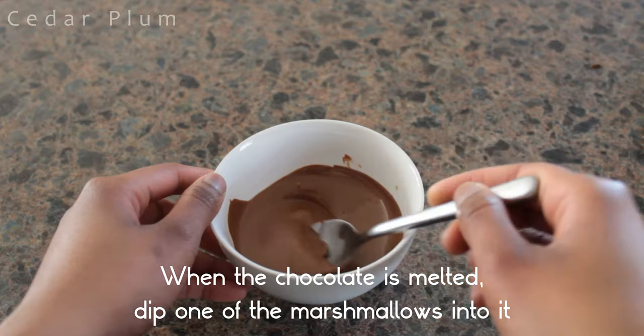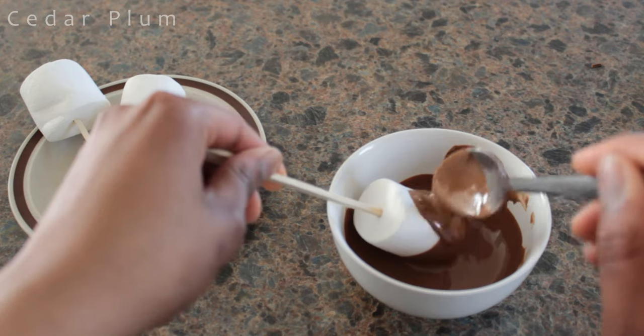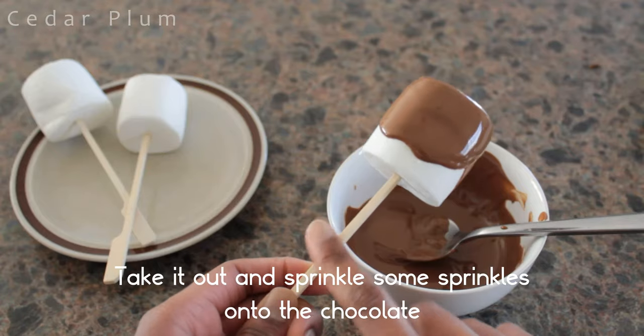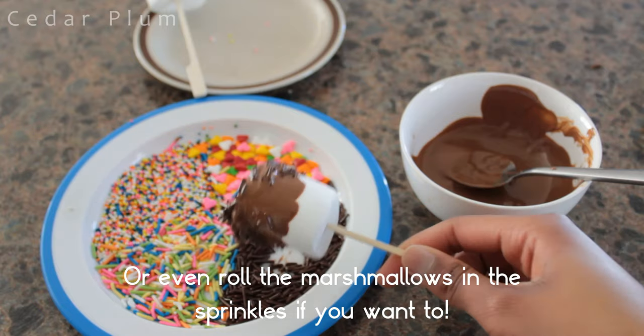When the chocolate is melted, dip one of the marshmallows into it, using the spoon to cover it with chocolate. Take it out and sprinkle some sprinkles onto the chocolate, or even roll the marshmallows in the sprinkles if you want to.